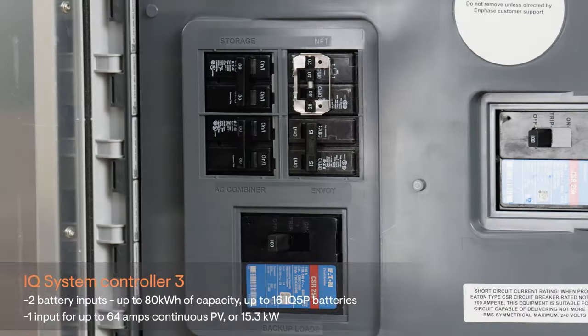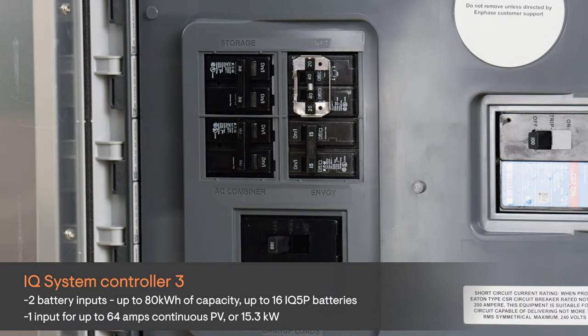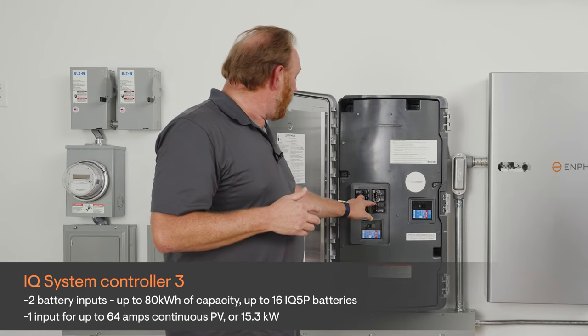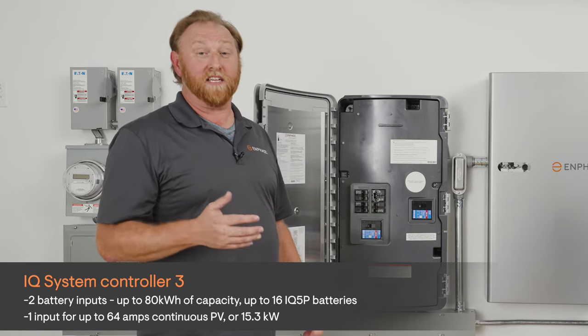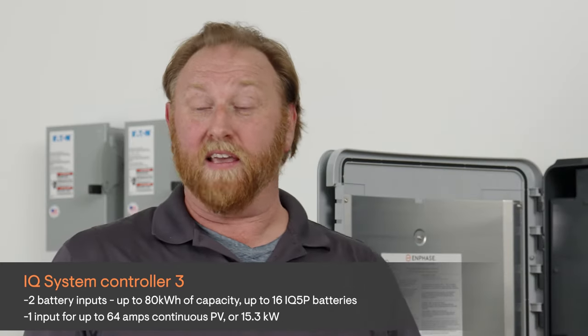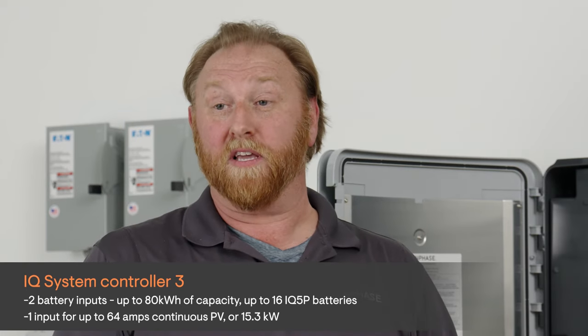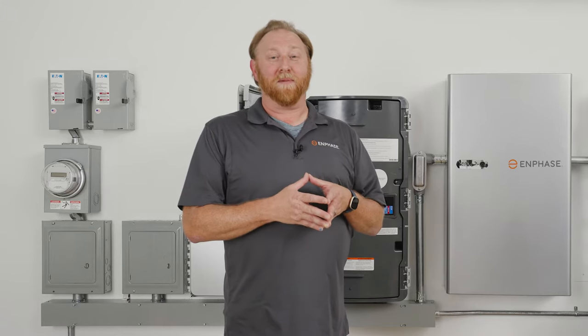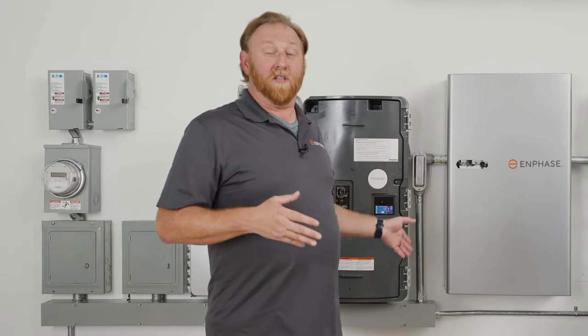For customers that don't require generator support, the IQ System Controller 3 is going to be your best option. With the System Controller 3, you'll have three inputs. Two of those inputs will be utilized for storage, and for those storage inputs you can have a total of up to 80 kilowatt hours of capacity — that's up to 16 IQ 5P batteries. The last input will be for your PV: up to 64 amps continuous PV, or 15.3 kilowatts of power. The last thing to mention about the IQ System Controller 3 is the native wired interconnect between the multiple devices.